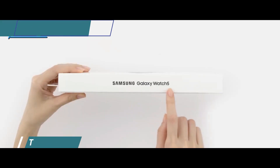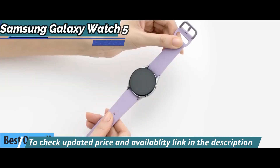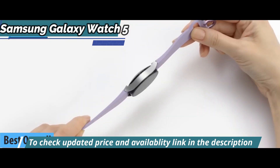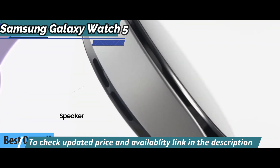We now present to you the Samsung Galaxy Watch 5, the best overall smartwatch in 2022. The company delivers greater efficiency, improved design, premium materials, and a healthy level of function.